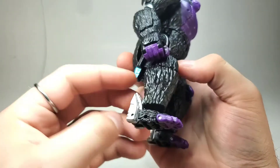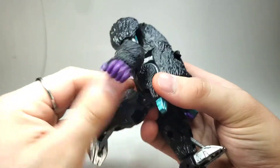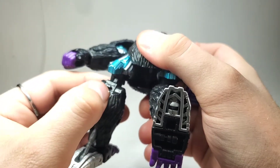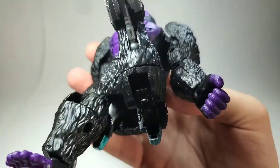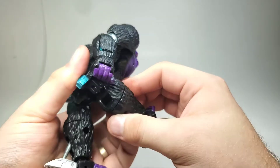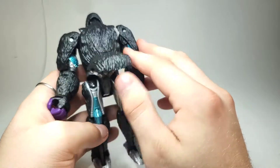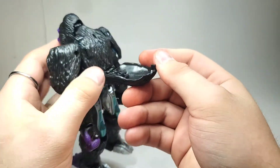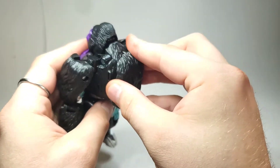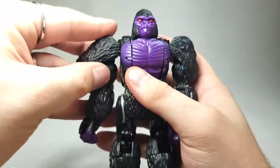To get him back into robot mode, just pull the toes back down, straighten that joint, and bring this down. Once you get it there, there's a tab that will go into a hole right down under here and click into place. Straighten this all out and click that into place. Then take this section, bring it up, spin it around, and this tab here will go into the slot right up here. You can then pull the pauldrons up.